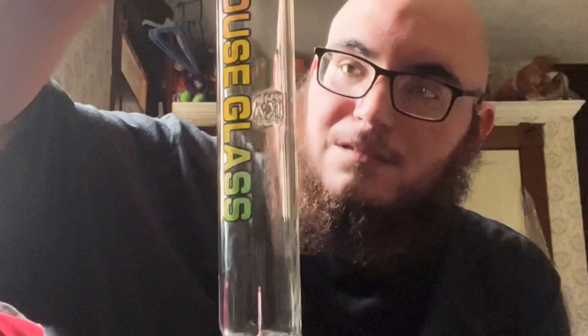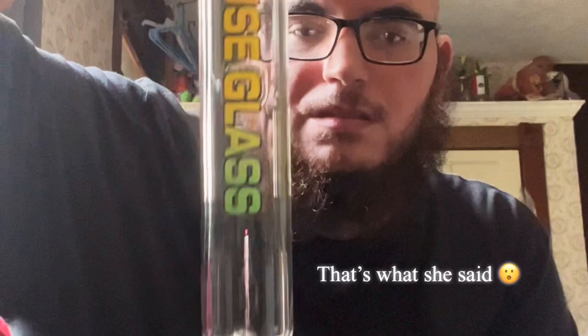Anything else in the box? Time for the fun part. There's the bowl — House Glass on the front. 18 inches, wide enough to where you can put ice cubes in there for smooth hits.